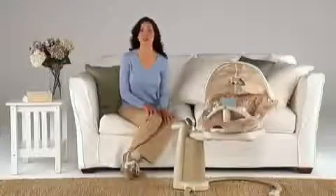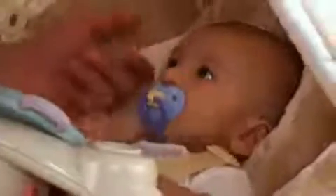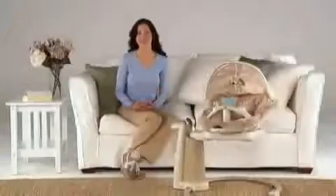Another way Sweet Pea soothes your baby is through touch. Touch is so soothing to a newborn because in the womb, babies feel constant pressure on all parts of their skin. Sweet Pea simulates this.